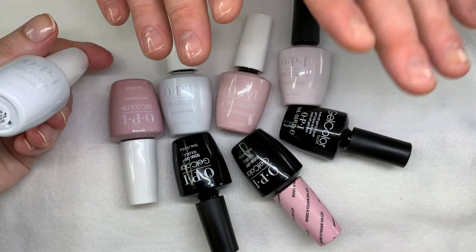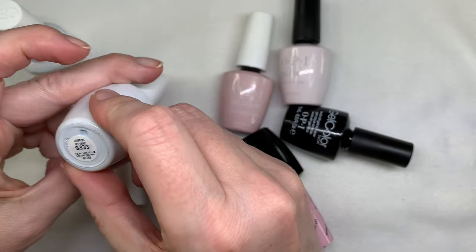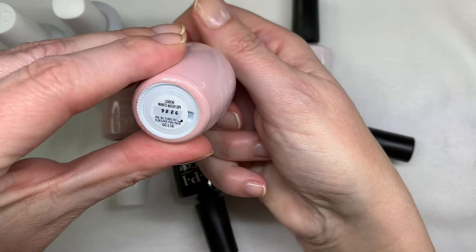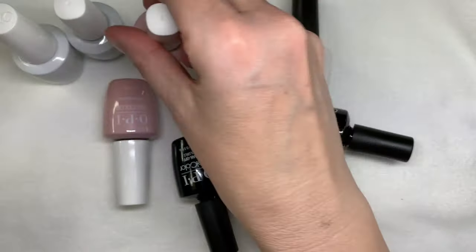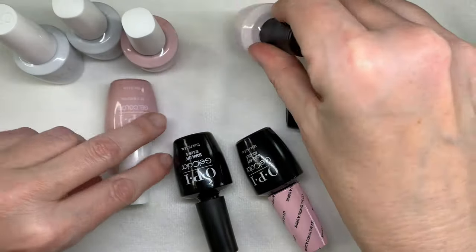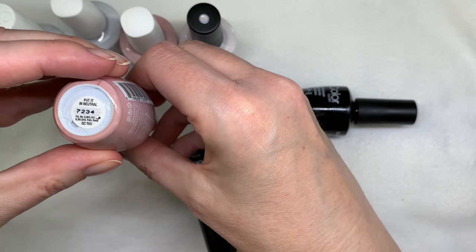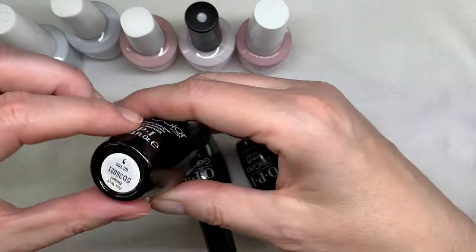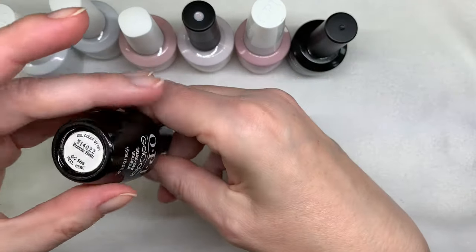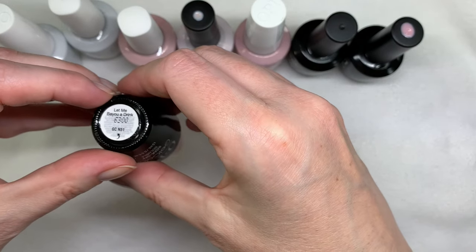I'm going to give you the names very quickly. It is OPI Funny Bunny, OPI Chiffon My Mind, Lisbon Wants More OPI, Love Isn't a Bear, Put It In Neutral, Act Your Beige, Bubble Bath, and Let Me Buy You a Drink.